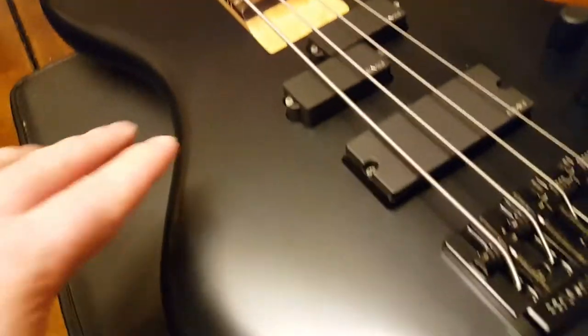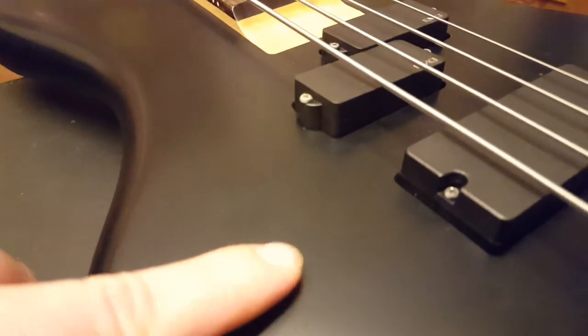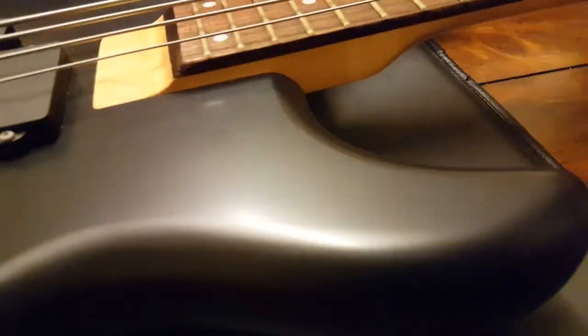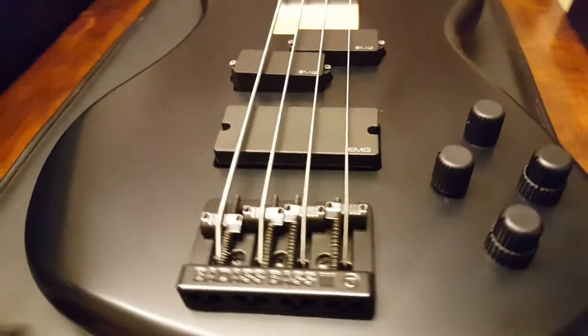So this finish — it's a satin matte black finish. If you touch it, your fingerprints stay, though they're not permanent or anything, you can rub it off. If you're familiar with finishes like this, that's what this one is. There's no coat of lacquer or polyurethane or anything like that, and it's not a nitrocellulose finish either. Very modern looking.